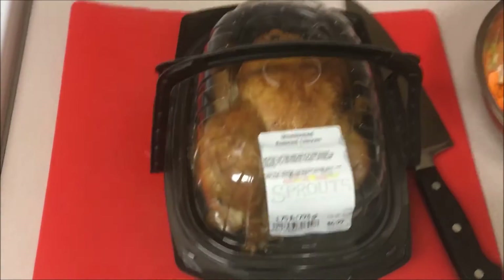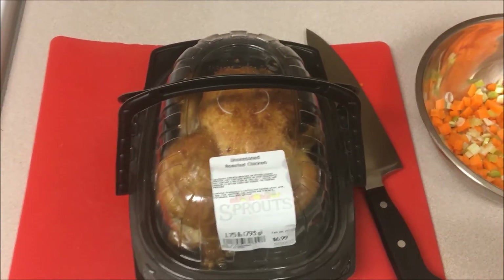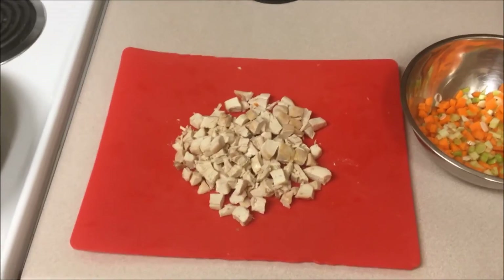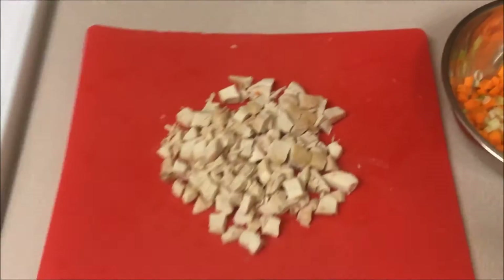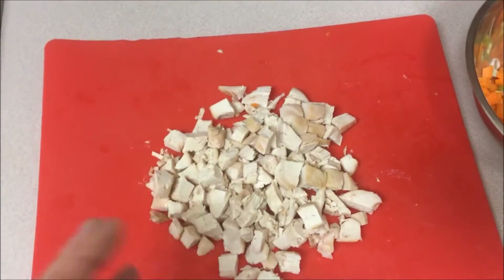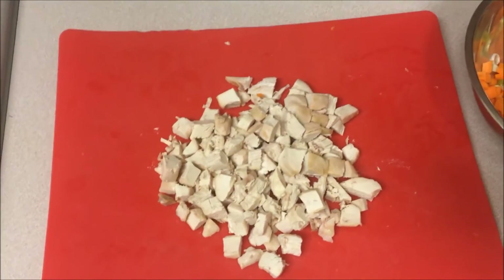Then we take a rotisserie chicken, we're gonna take the breast off, de-bone it, and cut that up into cubes. The two chicken breasts have been cubed up, about twice as big as the vegetables. I like a generic square piece of chicken in my a la king as opposed to shredded, but you do what you like.